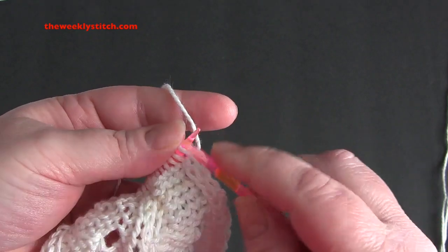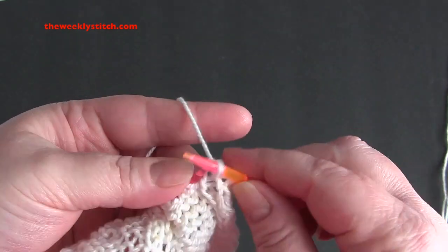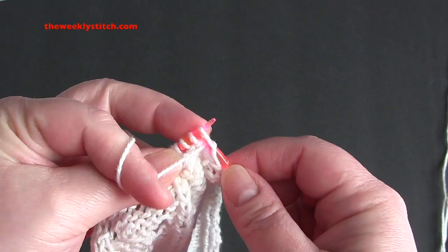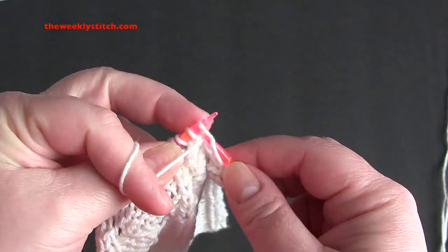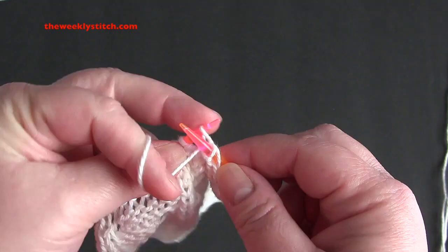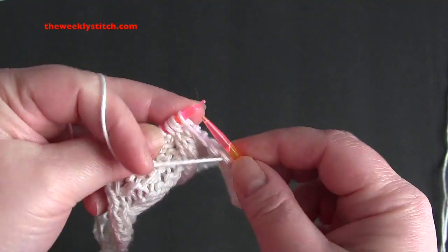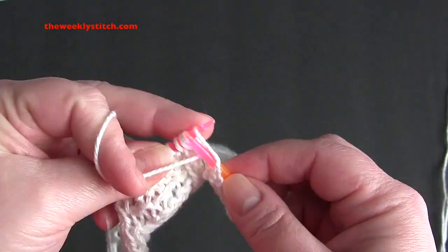Row 4, knit the knits and purl the purls. And you will also be purling the yarn overs.